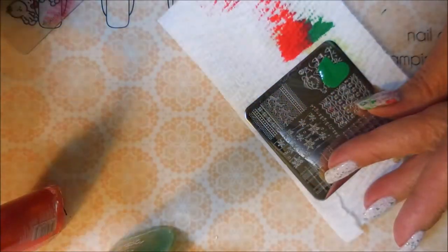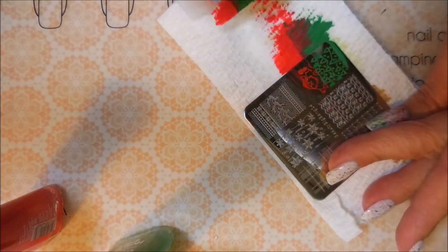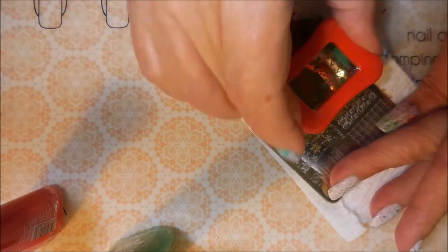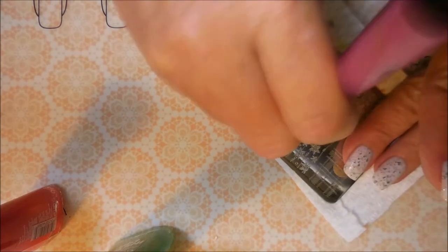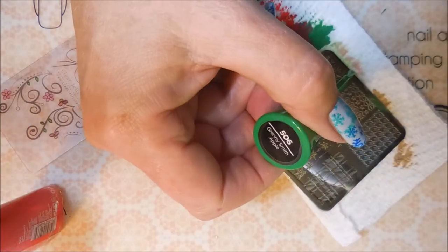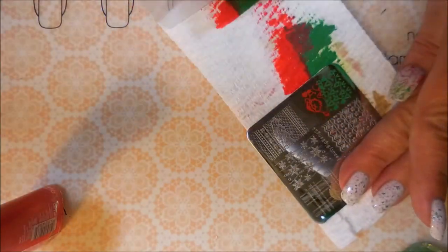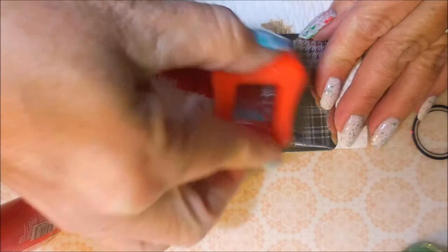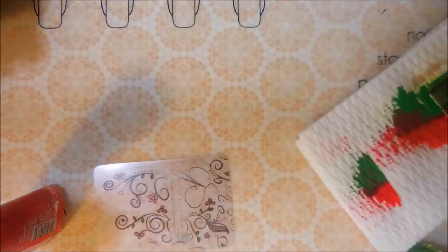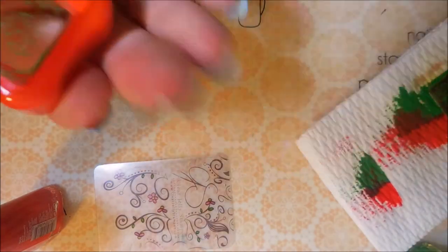I'm going to do this not so much like a gradient — I'm kind of wanting more straight lines. I want Santa to be red and I want the trees to be green. I know it's winter and they're really not green, but they are in my world. That one didn't pick up so well, so we're going to clean this plate off with some acetone and a cotton ball and try this again. I've already seen the end of the movie so I know it works out. Going in with Granny Smith Apple and Wild Strawberry, trying to keep it from gradient — just a good swipe to scrape that plate. That image picked up really nice. I'm going to line Santa up near the cuticle and stick that on the nail.